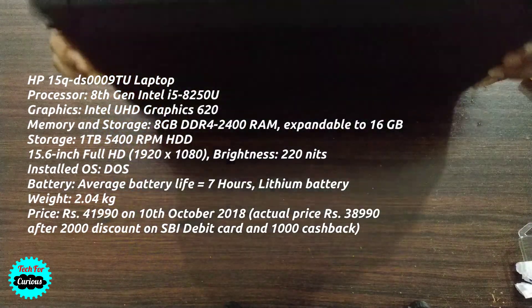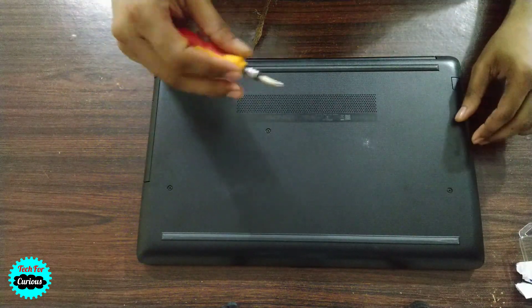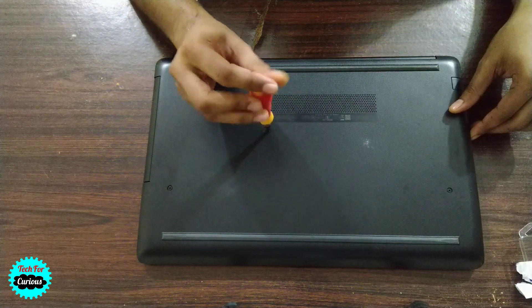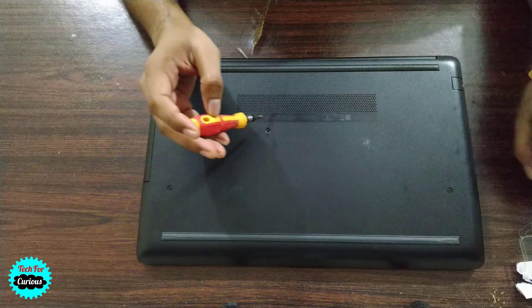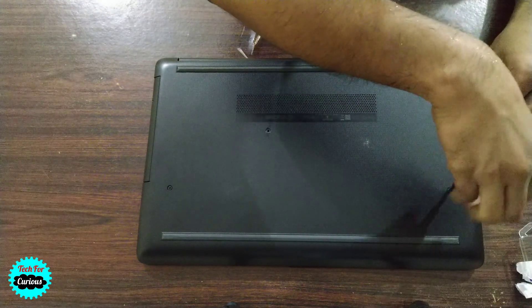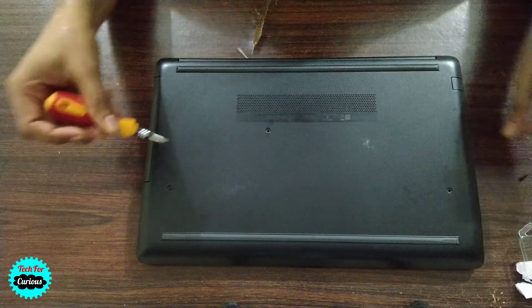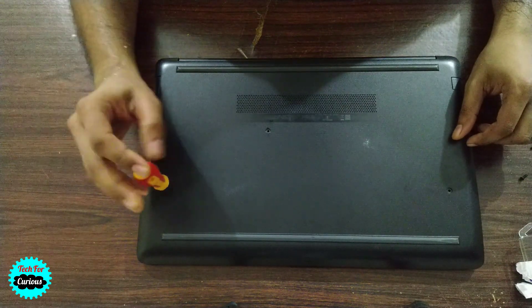This is an HP laptop where we just need to open the back panel. Let's start opening it one by one and see how it goes. First we'll open all the screws — there's one more here.